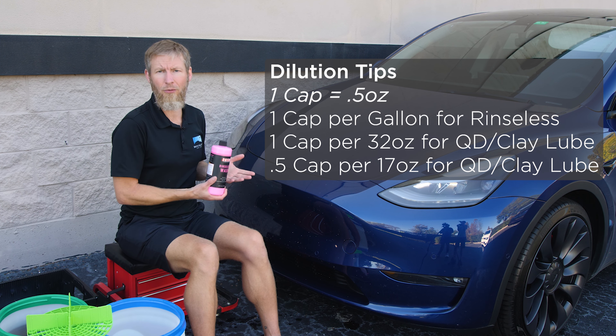So what is a Rinseless Wash? Let's get into that a little bit. You probably know what a quick detailer and a clay lubricant is, so we're not really going to get into that, but we are going to give you a demonstration on how to use a Rinseless Wash and why and when you would do it.